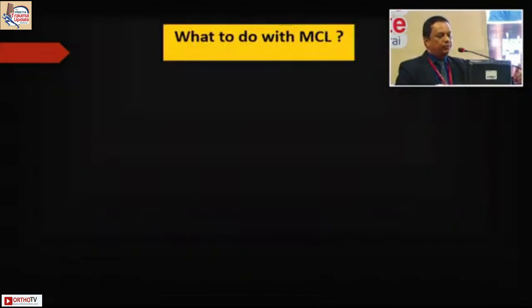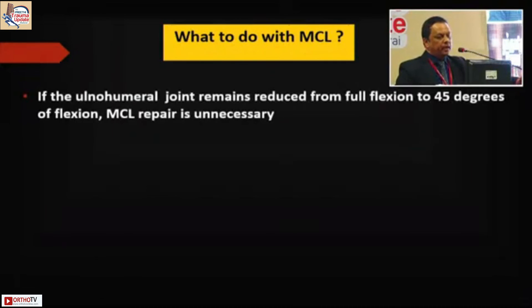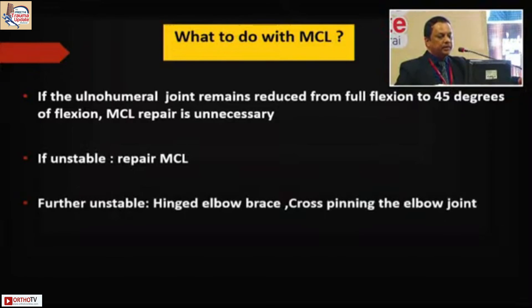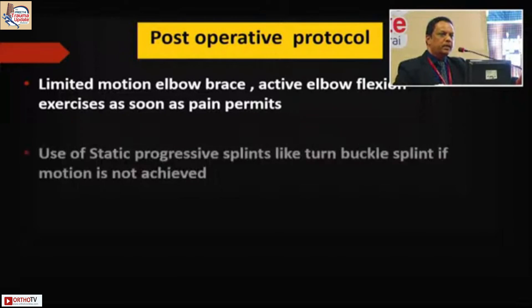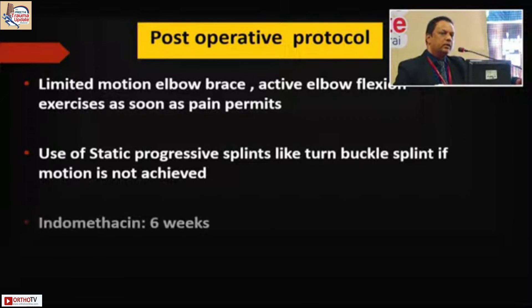If the ulnohumeral joint remains reduced with full flexion to 45 degrees, MCL repair is not necessary. Otherwise, you'll have to go and repair the MCL. Post-operatively, a hinged elbow brace is used, or in rare cases a cross-pinning limited-motion elbow brace. Active elbow flexion is started the moment pain subsides — that is very important. Around the third or fourth month, if stiffness persists, we use Trental medication for six weeks.